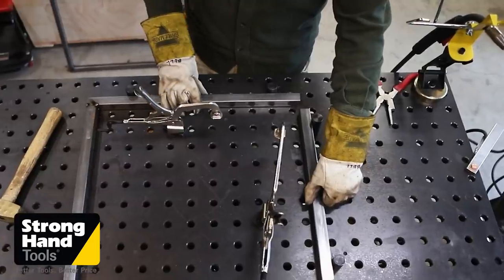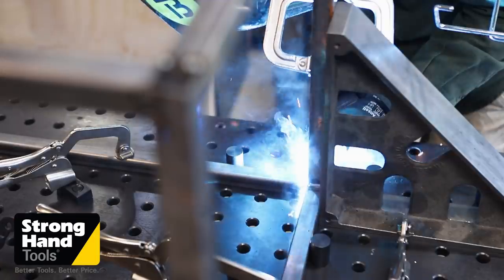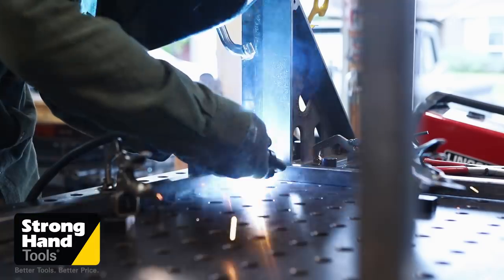This Rhino Cart from Stronghand Tools makes welding so accurate and efficient. Having this fixture table and clamps has unlocked a part of my brain that allows me to solve problems in ways I wasn't able to before.